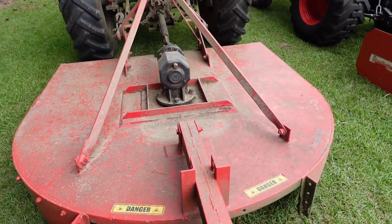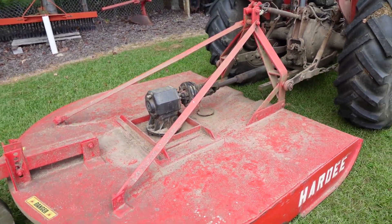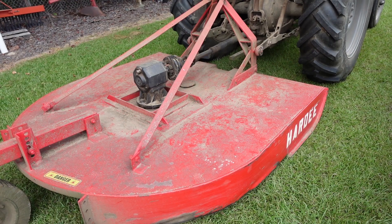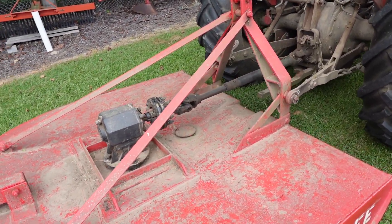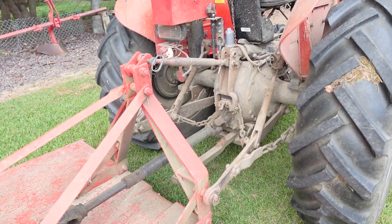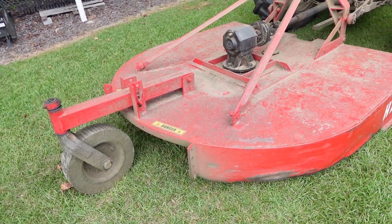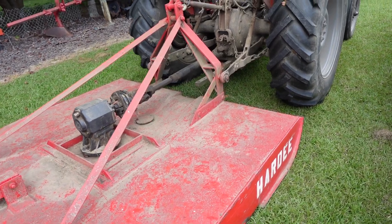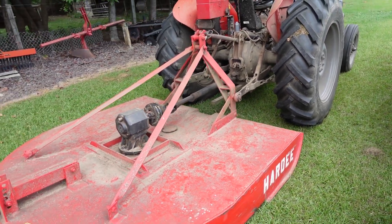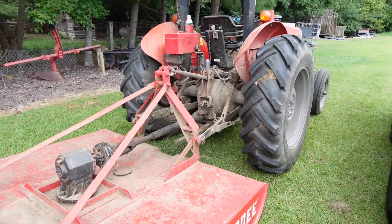Now with something like a rotary cutter or a disc harrow, once you get it adjusted you're probably not going to move that top link a whole lot. This rotary cutter stays on this tractor most of the time and I don't ever remember adjusting it from that position — you just don't need to tilt back and forth with a rotary cutter. Same with the disc: I might adjust it a little to get the right angle but once it's set, I don't move it. That's one deciding factor — what are you using your tractor for?